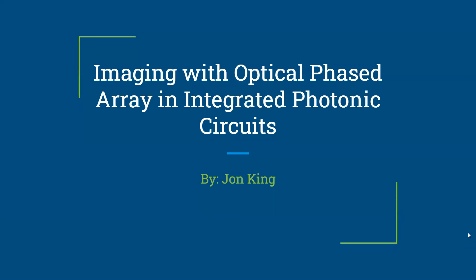Hello, my name is John King. And over this past summer, I've been doing research with Dr. Greg Howland on imaging with optical phase arrays and integrated photonic circuits.